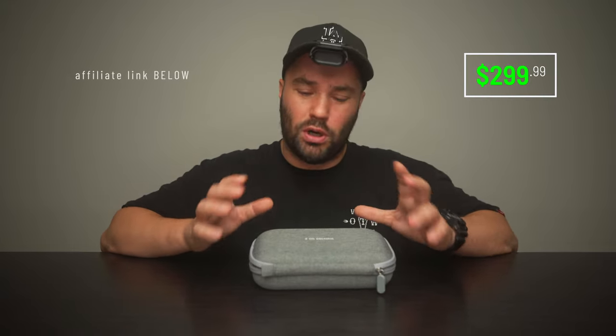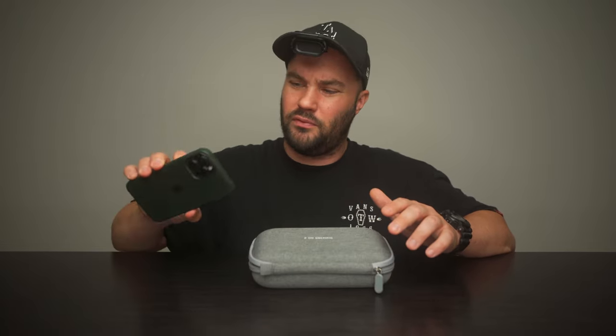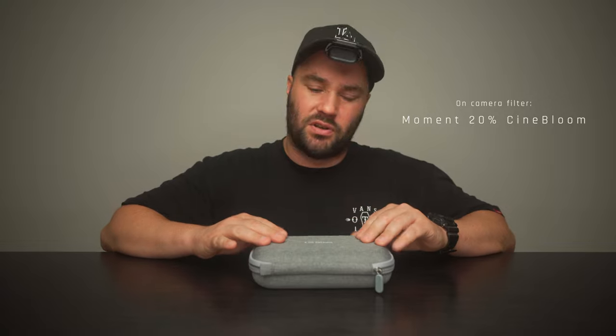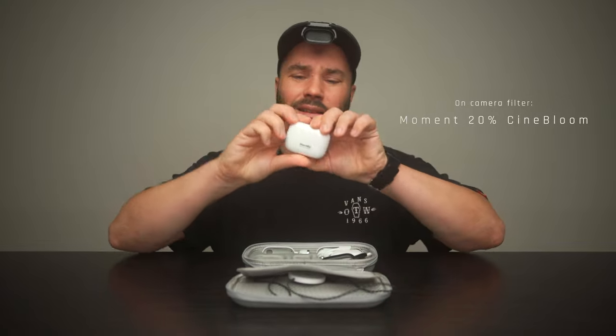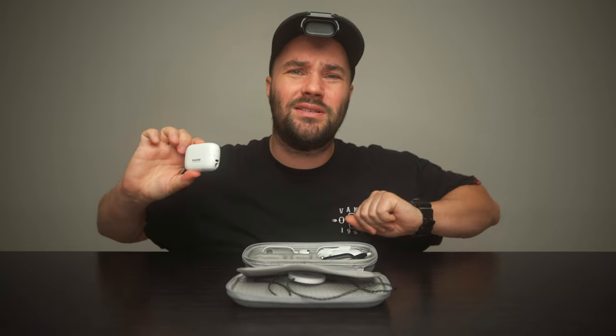So $300 for the world's smallest action camera — yeah, it's worth it. I mean the iPhone 12 Pro Max or the 13 costs a thousand plus dollars. This costs $300. It is tiny. Look — that's my hand, that's how small it is.